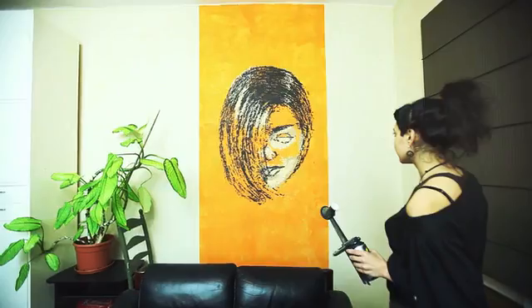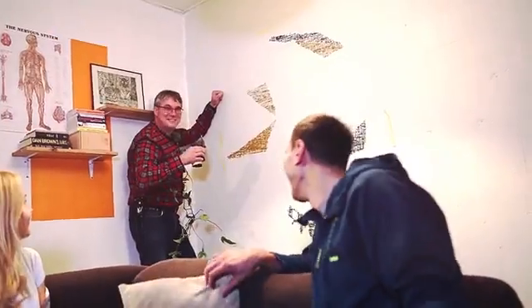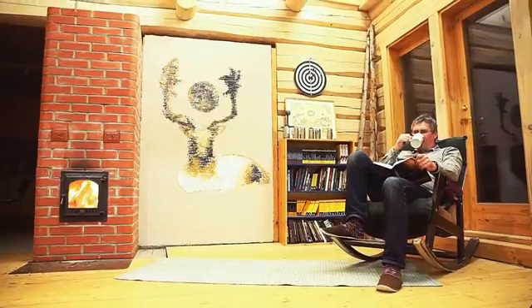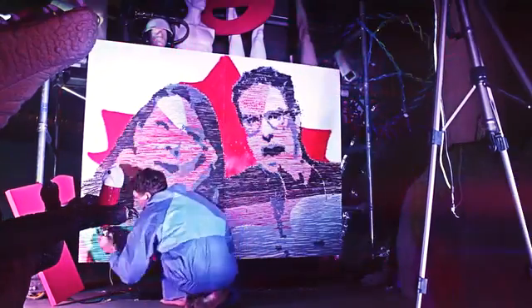Spray Printer gives you the power to express yourself, even if drawing isn't your strong suit. Print what you want, when you want, where you want — whether it's a decoration for your home, a personalized gift, shirt, accessory, or even a message for the whole world to see.